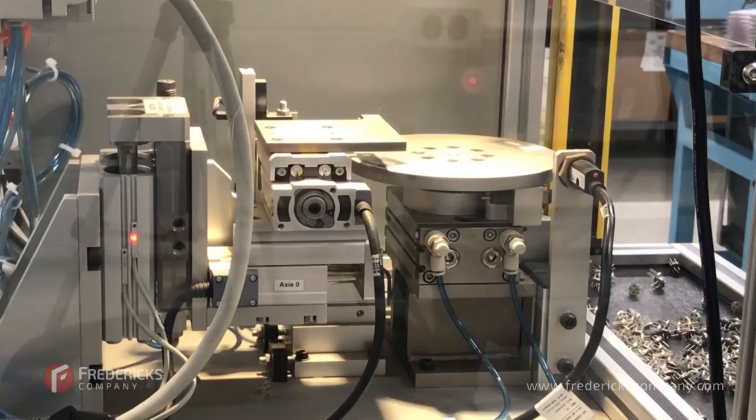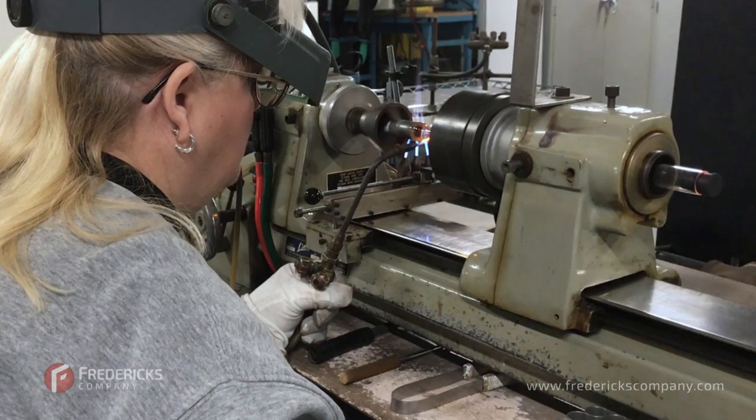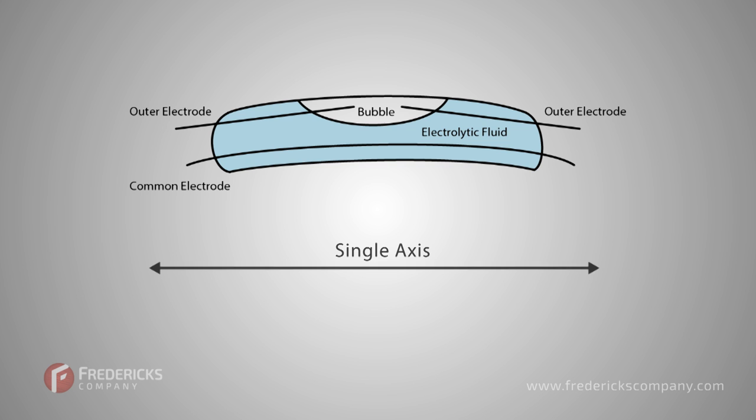Here at the Fredericks Company, we've specialized in electrolytic tilt sensors for over 80 years, and though we've made tremendous strides in design and performance, the core technology actually hasn't changed much since the 1940s.